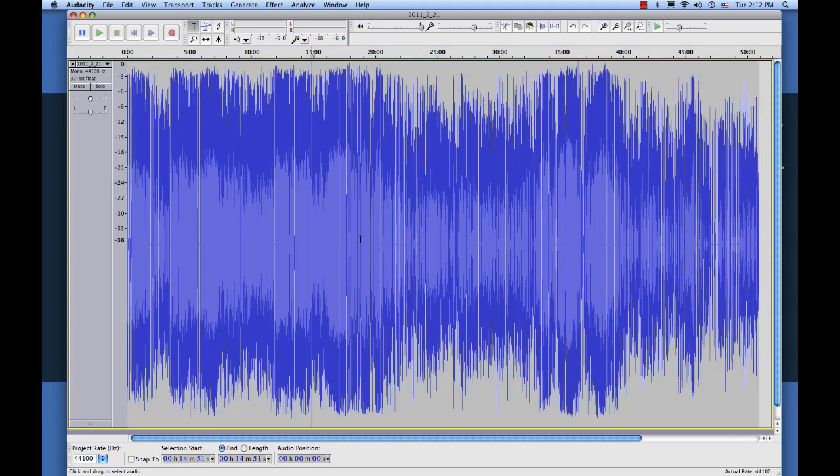Now we're pretty much done editing the sermon. Everything should sound really good now. We've eliminated any hiss and noise and fans or anything like that. We've compressed the audio so that it's all going to sound good when you're playing it back — you're not going to be having to reach for the volume knob. And we've also trimmed the start and end points.